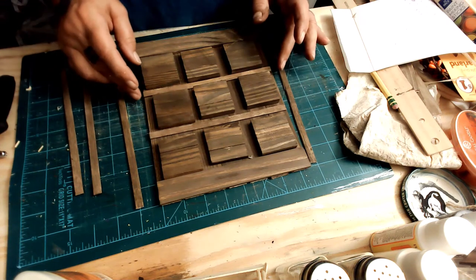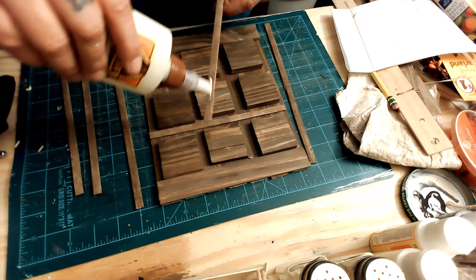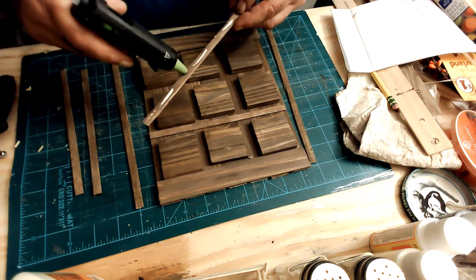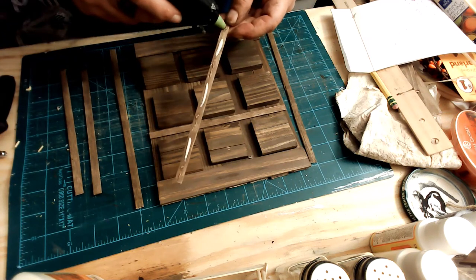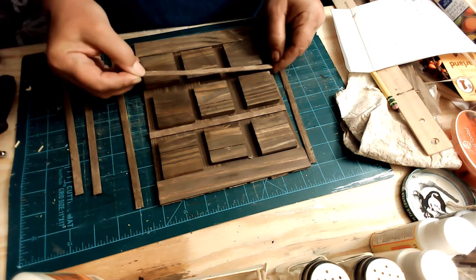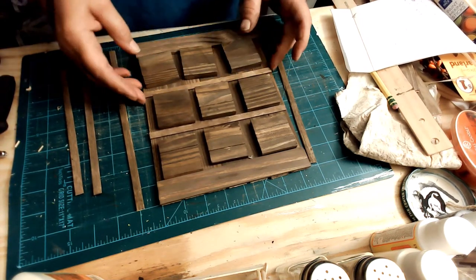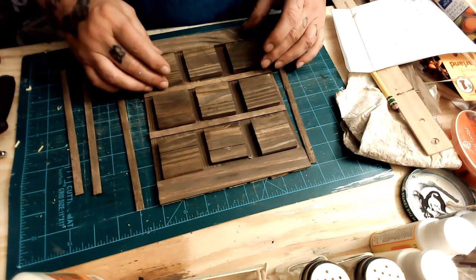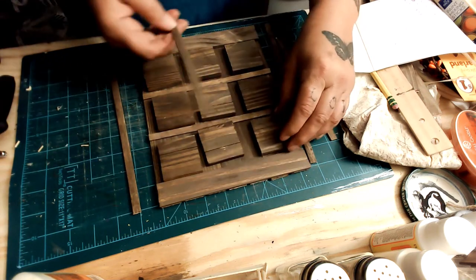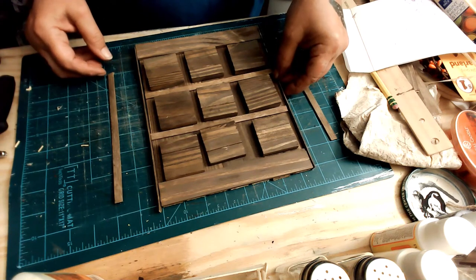I take these and stick them down first, side to side — the width — and then I'll do the length. For the length I only have to glue where it touches the other bamboo skewer, so I only put two dabs of hot glue to hold the top horizontal pieces, because they fit in there really tight.